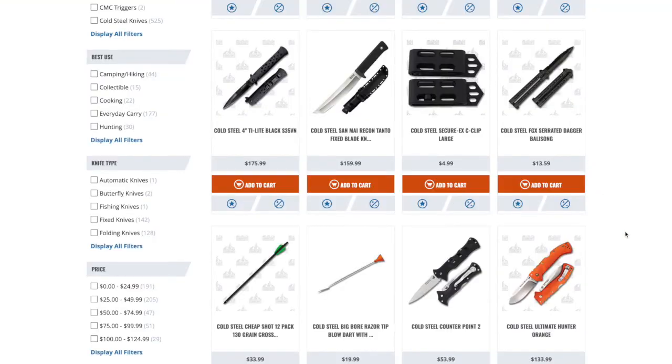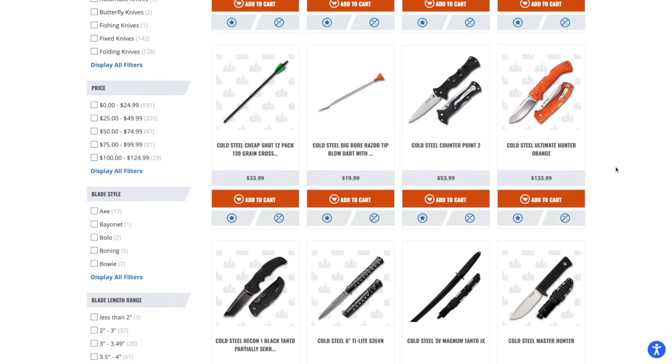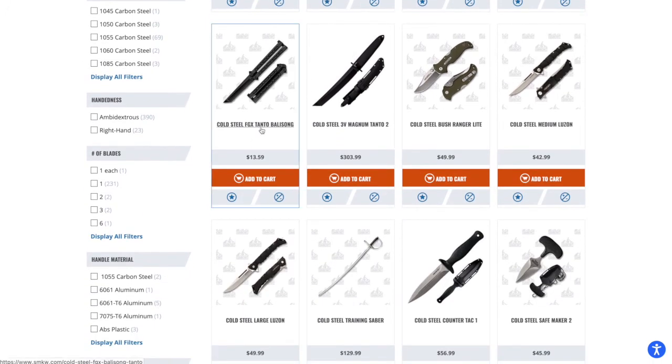Right now the leading pack for me is the Cold Steel Ultimate Hunter, the Chris Blade Tie Light, and the Chris Blade Voyager. I also want to see one of the balisongs.